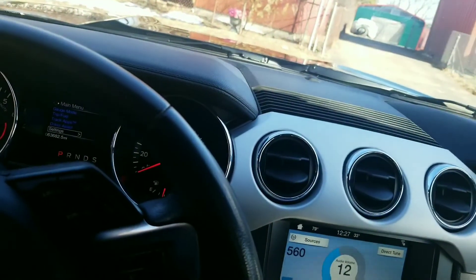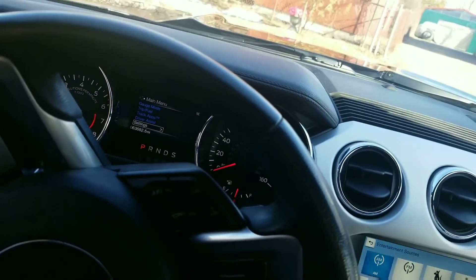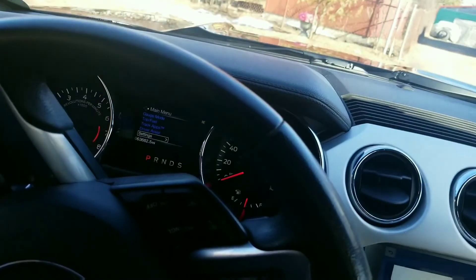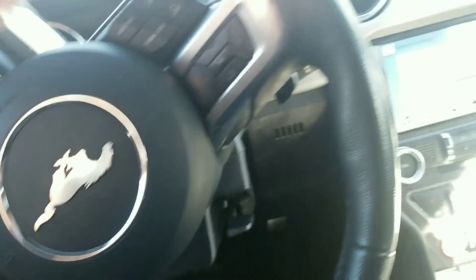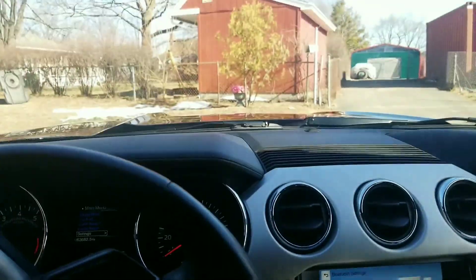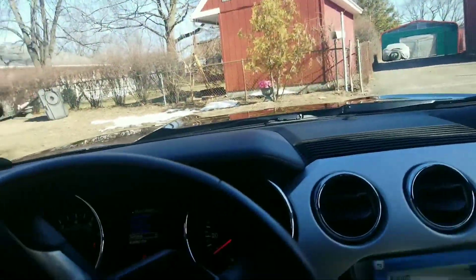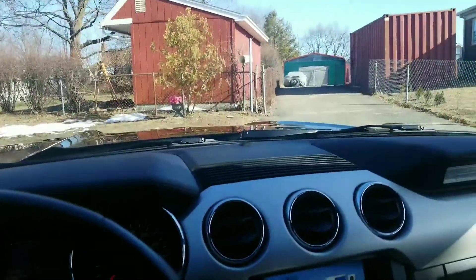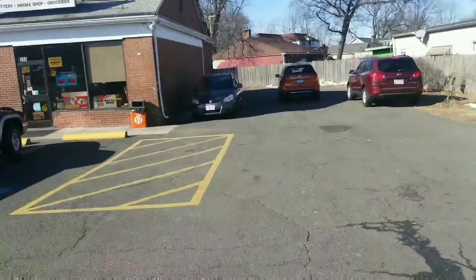It looks brand new inside — it's so clean. Oh wow, I need to change my radio, sorry guys about that. I just want to show how clean this car is. Stay tuned, okay guys.